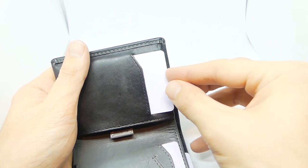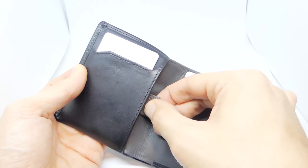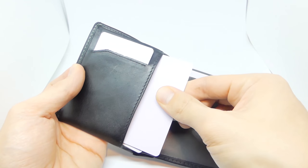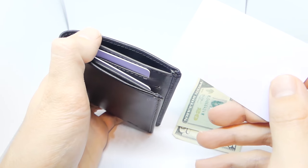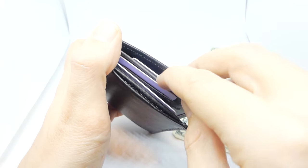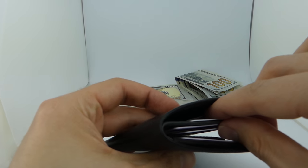And in first place is the Bellroy Note Sleeve. This one has everything the Big Skinny offers, and then some. The large card pocket has a pull tab which makes accessing the cards much easier, and it also has a hidden card pocket that lets you take a card out without opening the wallet, which is pretty cool. So it was pretty easy to say the Bellroy Note Sleeve has the best usability of the three. Let's move on to the fourth topic: aesthetics.